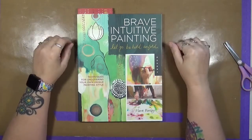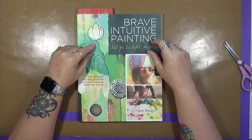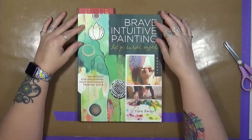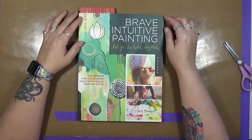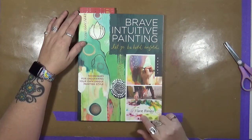Now, as you guys know, this month the topic is tips. It was so funny when I started looking to do a review — I was looking through some of my art books, and I just happened to pull this one off the shelf. This is Brave Intuitive Painting: Let Go, Be Bold, and Unfold by Flora Bowley.